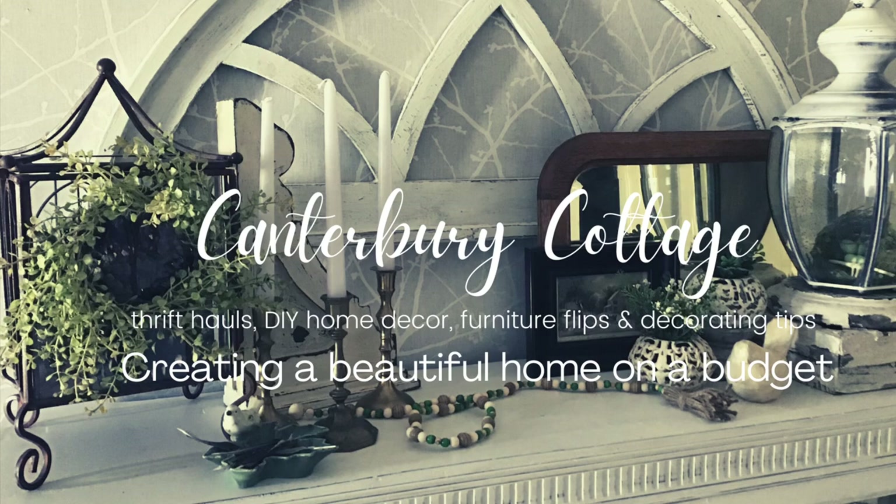Hi, it's Sherry. Welcome back to my channel, Canterbury Cottage. Recently, just out of curiosity, I began researching the top selling home decor of 2021. While it's impossible to say exactly what the most popular items have been this past year, there were definitely certain categories that kept showing up again and again. Today I want to show you some inexpensive ways to DIY 16 of these top selling items, so we better get started.